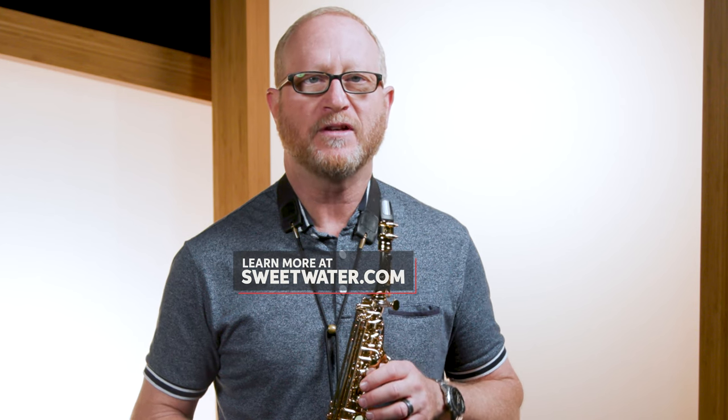Thank you so much for watching. If you have any questions about the HR Star Custom Dark Soprano or any other Jody Jazz products, contact your Sweetwater sales engineer or head over to Sweetwater.com.